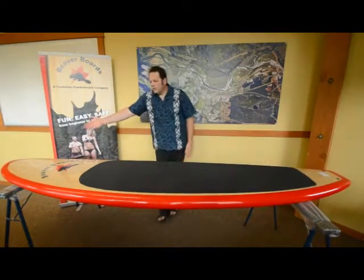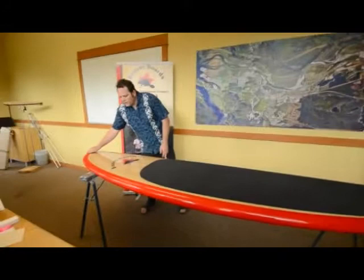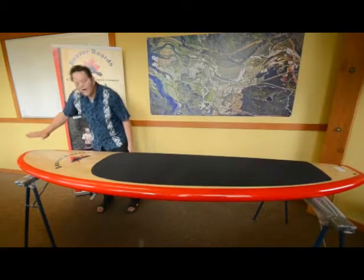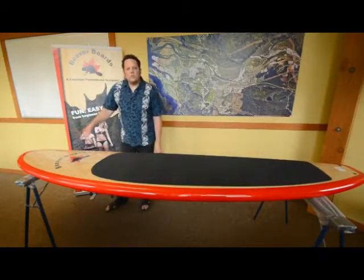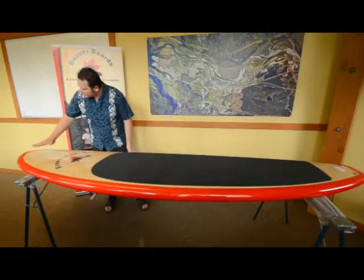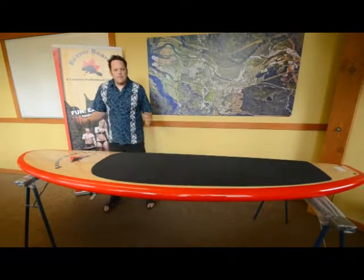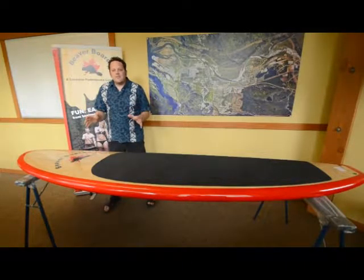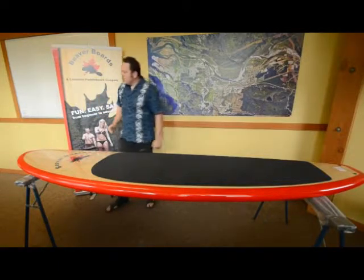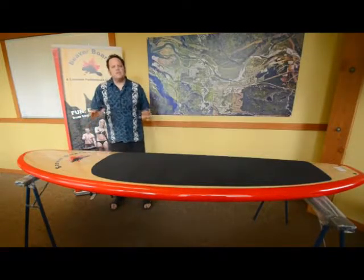Now we're going to go to the nose of the board. The nose is the front part, and you'll notice there's a certain angle for how much the board curves up — this is called the nose rocker. Most surfboards have a high nose rocker, coming up to about here. The reason for the nose rocker is so that when you're surfing, you don't catch the nose of your board in the waves as you're going forward. However, when you increase the nose rocker, you decrease the stability of the board.